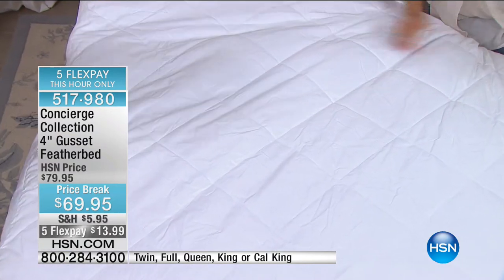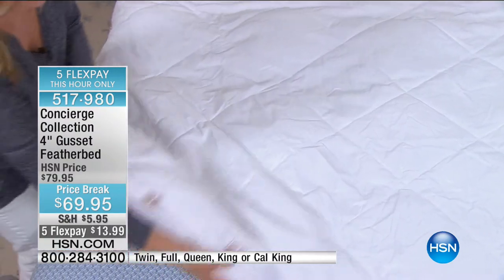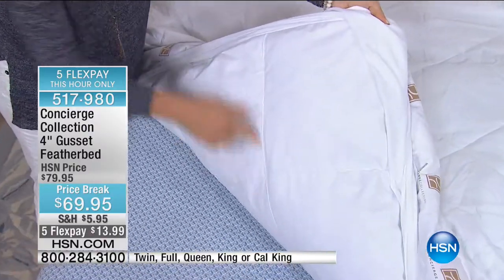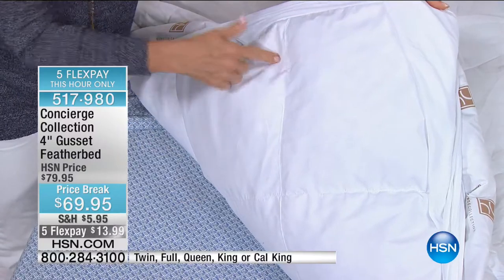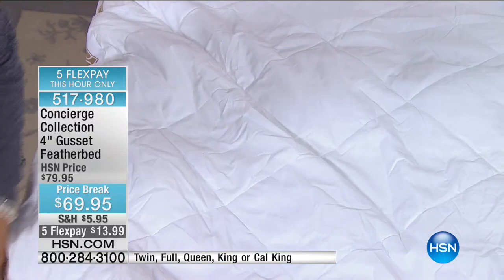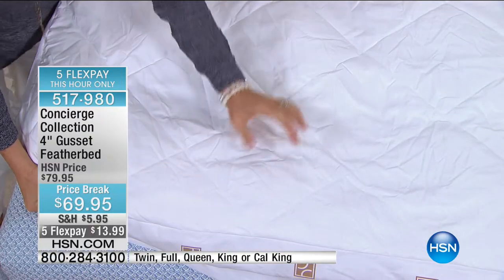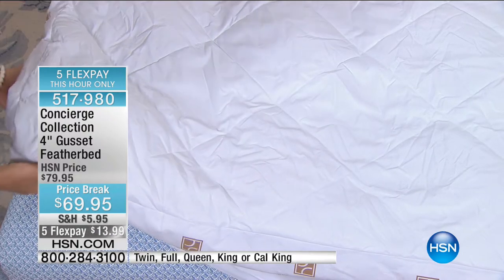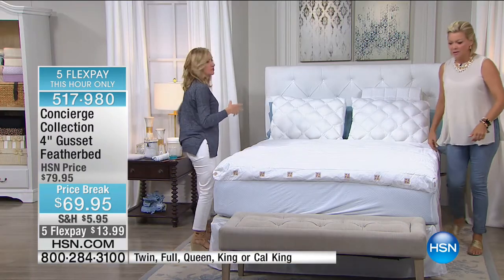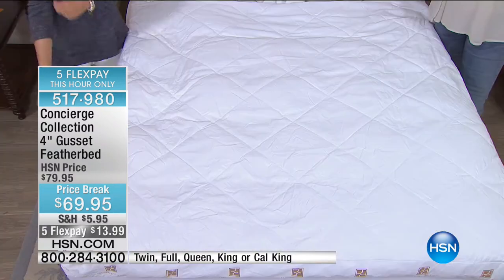If you look at it from the bottom, your feathers are actually in larger compartments — you have individual pockets of feathers. Then notice the top is different because the top has smaller boxes containing your down alternative fiber fill. What a nice feature — it really takes a feather bed to another level and addresses the negatives about feather beds in the past.